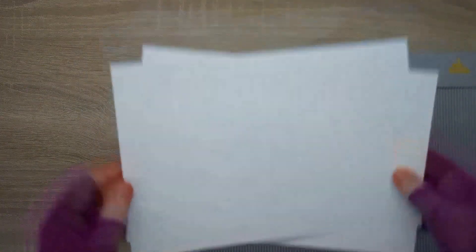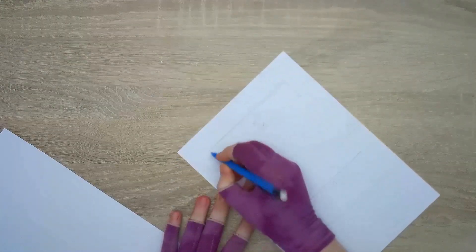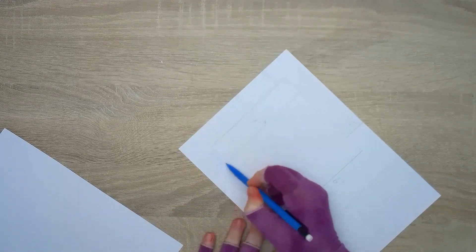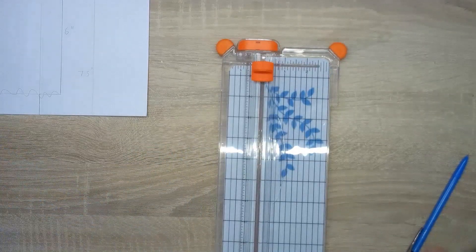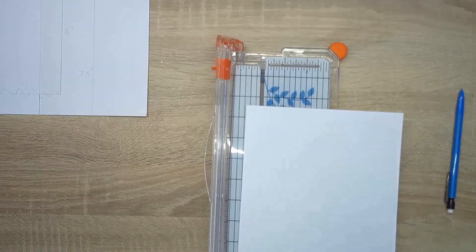They're quite hard to see but you can see them when I angle it. Next we're going to cut along the lines at the bottom and the top that run from the one inch to the six inch mark. You can cut them however you like — scissors, a blade, or a trimmer, which is what I'm going to use.